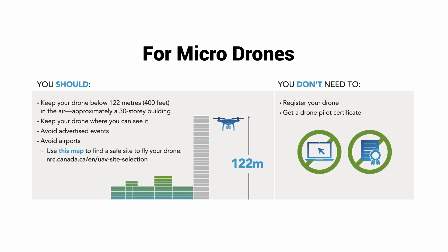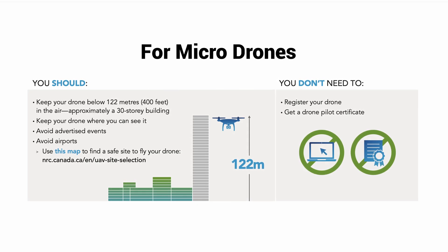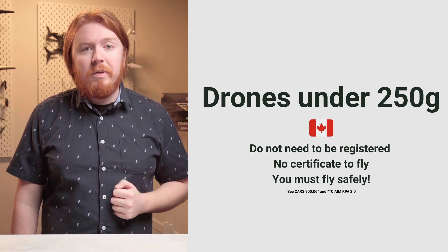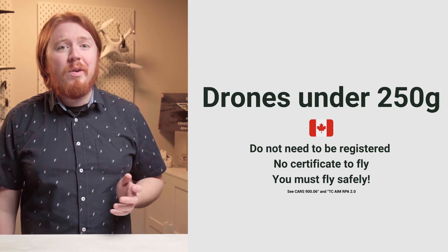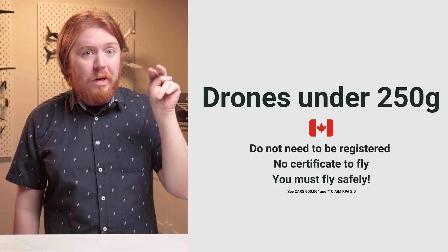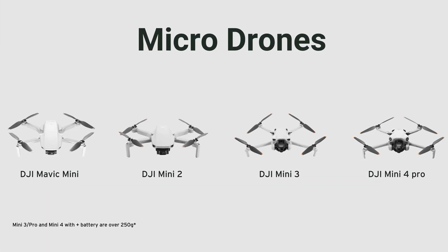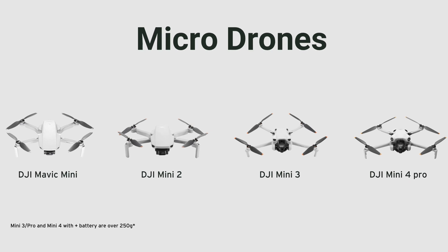In Canada, you may not even need a license or certificate to fly your drone, as long as that aircraft is under 250 grams. Any drone that weighs 249 grams or less is considered a micro drone in Canada. You don't need to register a micro drone, take a course, or pass any online drone tests — you're good to go right out of the box.